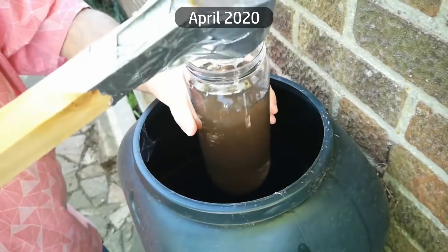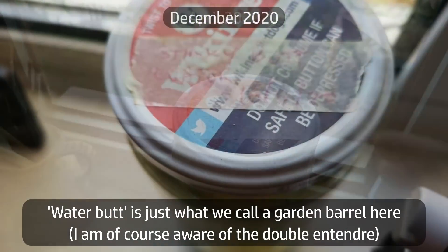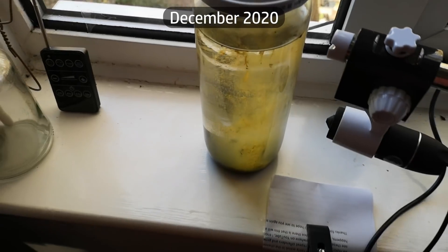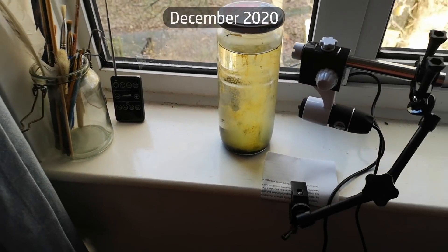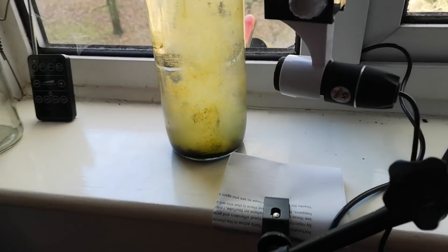It's been eight months since I scooped this jar full of rainwater and sediment from the rainwater butts in my garden and made this little ecosphere. It's been sitting on my windowsill undisturbed and unopened all that time. So let's check in today and see what's happening inside there.